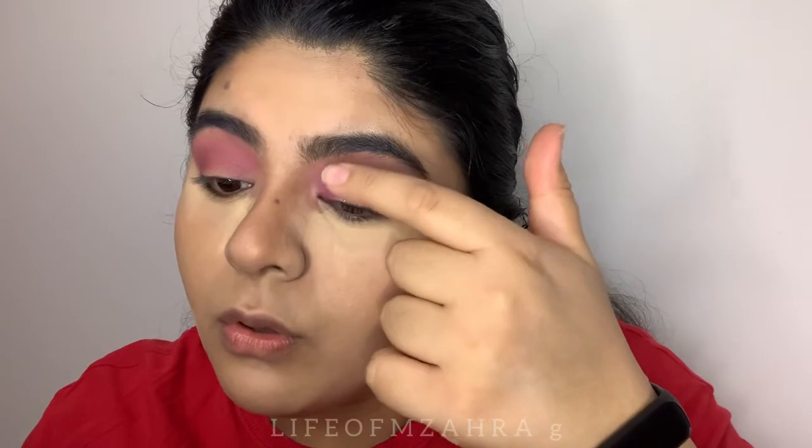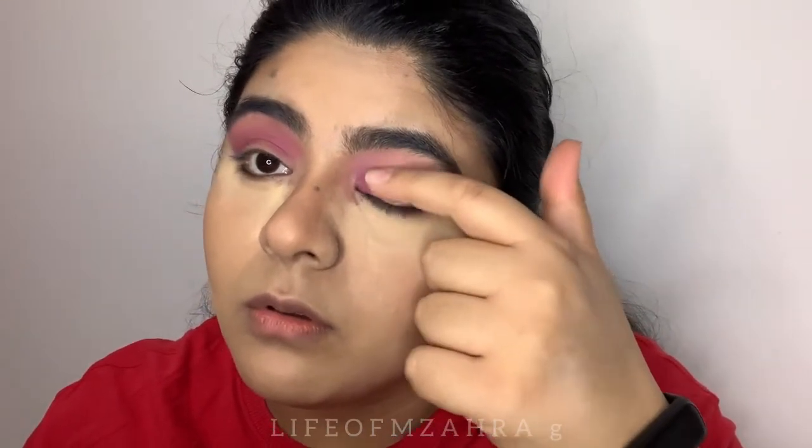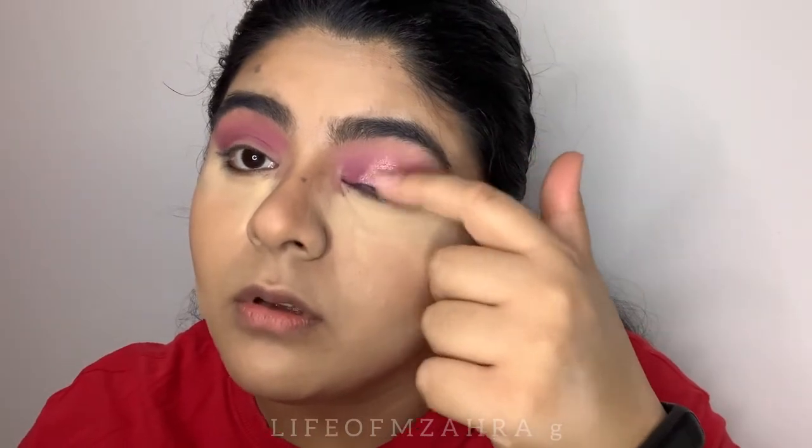I'm going to use the Rose Pink shade in the middle of my lid, without even cutting the crease. Just placing it right in the center because it looks so pretty.